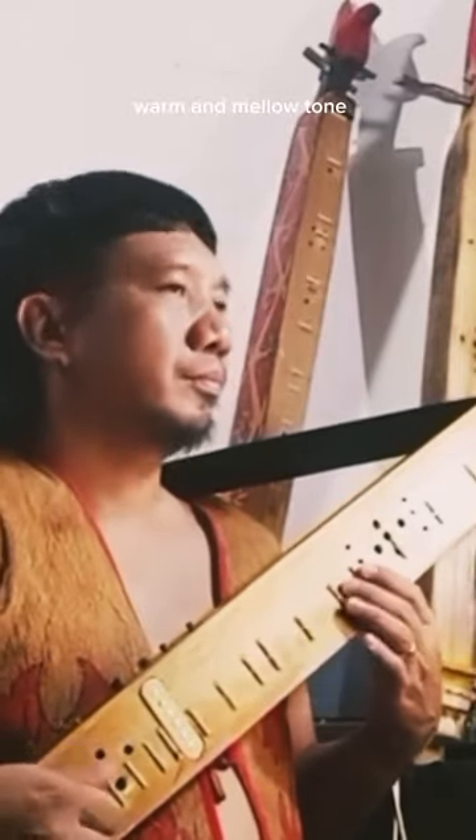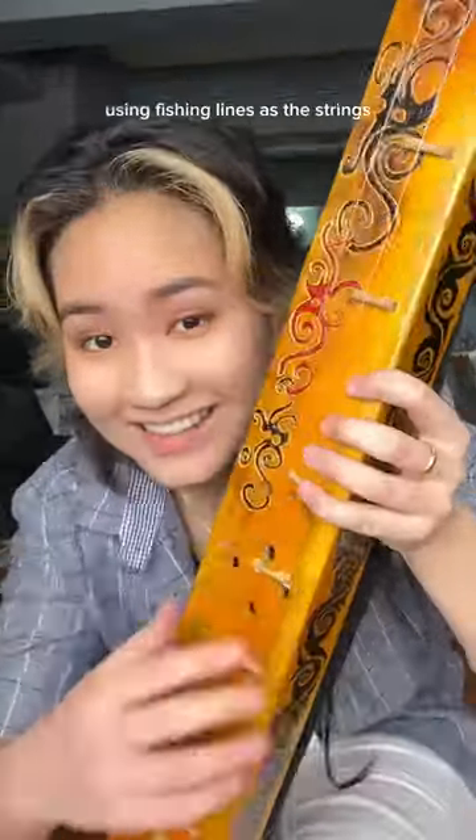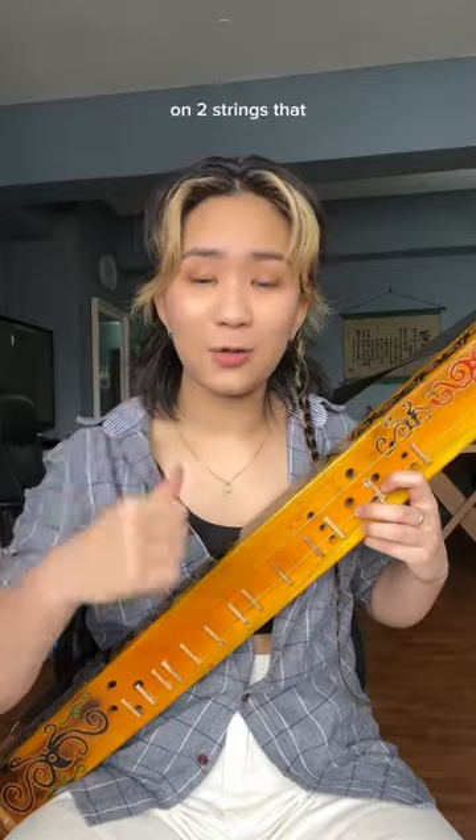This two-string lute has a low, warm and mellow tone. The body is made out of a single plank of wood, using fishing lines as the strings. This drone instrument on two strings allows you to hear the melody and rhythm simultaneously.